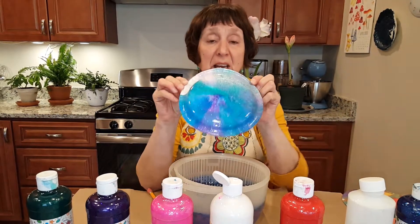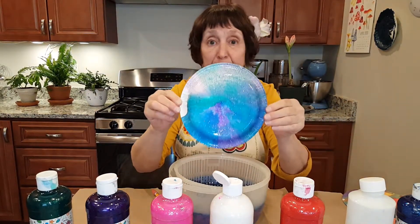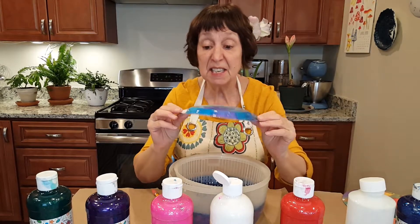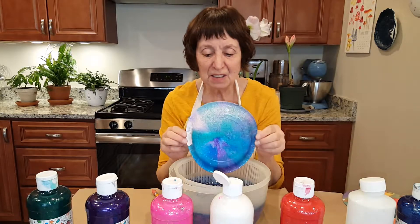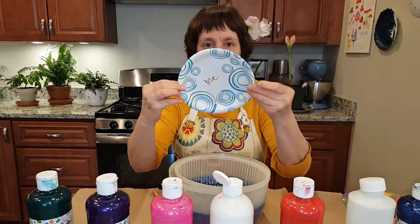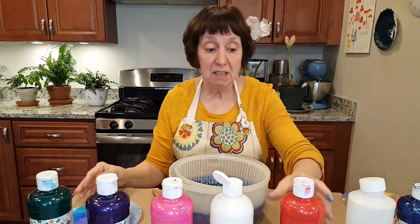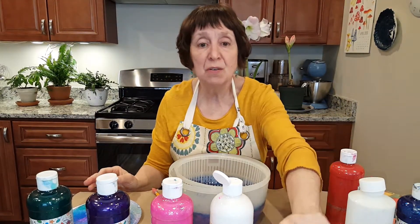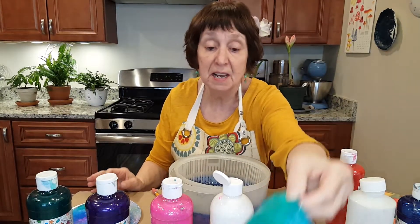Now I put red in, and I put it around the edge. But I won't do that again because it didn't show up. So have a lot of fun. Do lots of experiments. Remember to put someone's name at the bottom and play around.